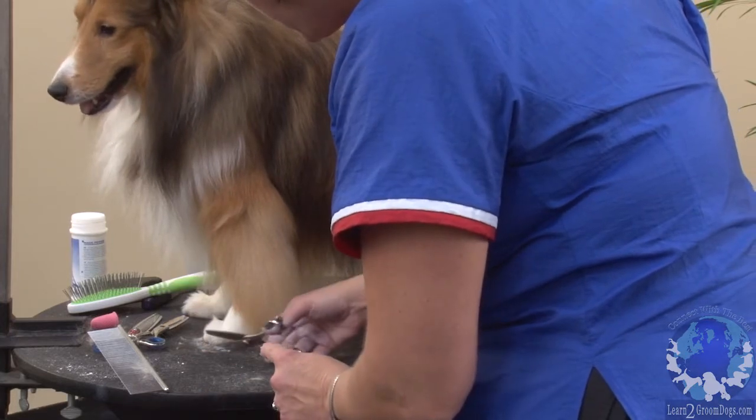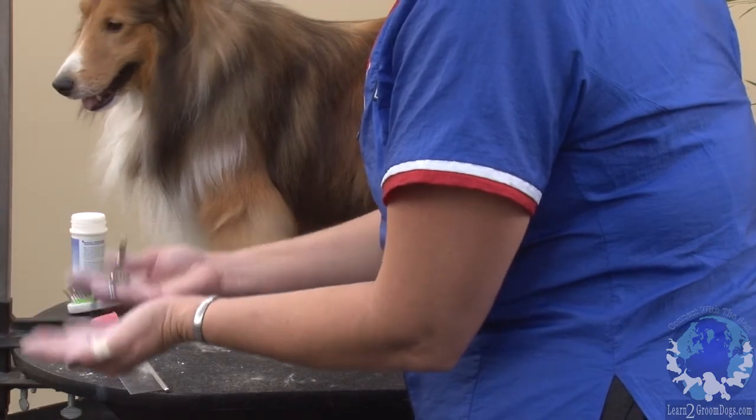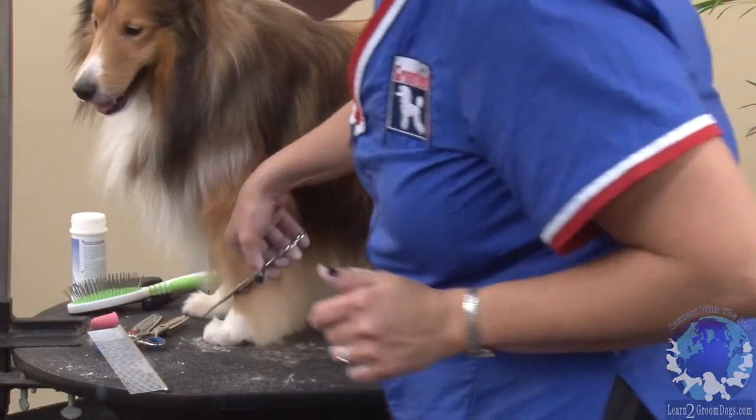You'll notice when I'm going around the feet that I always have the blade side down, pulling the hair from my sharp scissored underline up into my teeth, and that really makes a sharper foot.